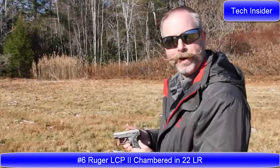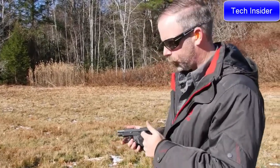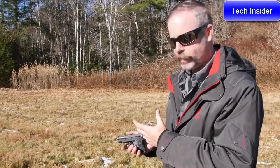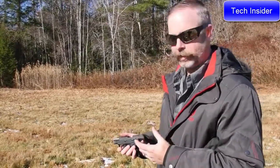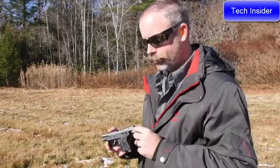This is a Ruger LCP2 chambered in 22 Long Rifle. It's a fantastically compact little gun, but still very easy to shoot owing to low recoil and light direct force. If you already own the .380 Auto version of the LCP, you know there's quite a bit of recoil and it's not so much fun to practice with. This makes a great training opportunity where you can get good trigger squeezes, good sight pictures, and rounds downrange.